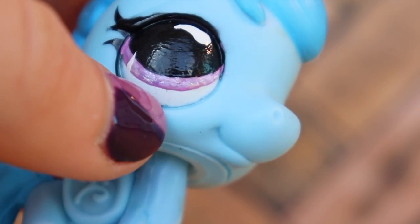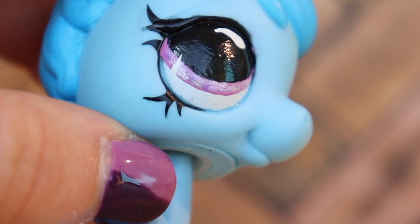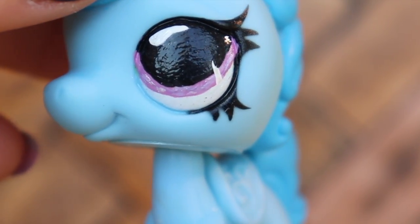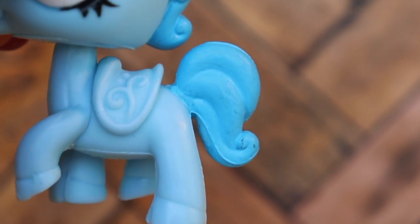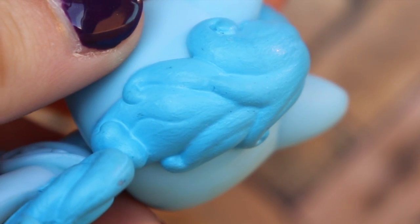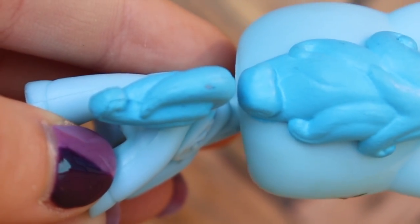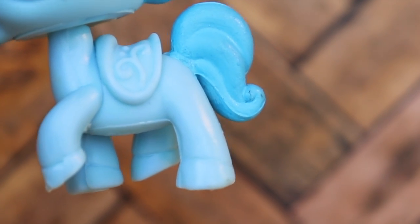There are just a few little pieces of hair and dust particles in there — you could probably wipe those out with a slightly damp paper towel. I really love the eyes; I think they're super pretty, and the eyelashes are super pretty as well. The mane and tail are slightly dirty, and there's also a little scuff and a chip mark — I don't know where that came from.